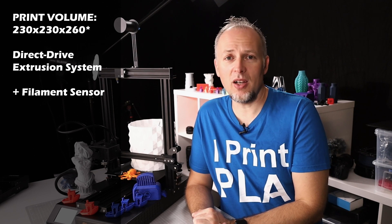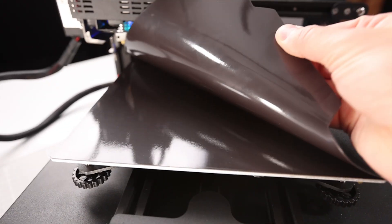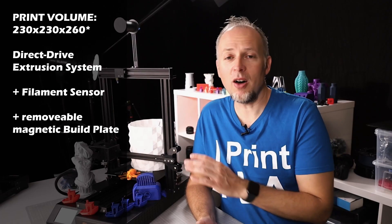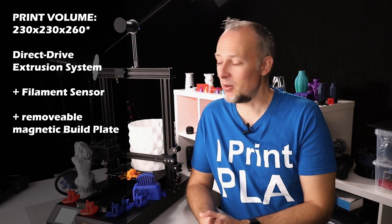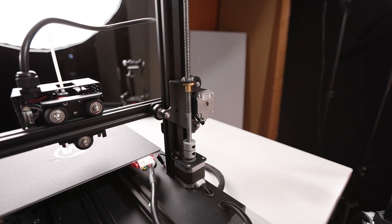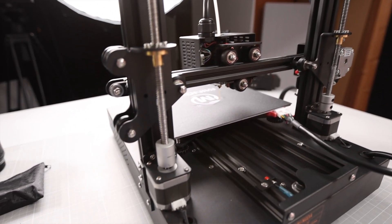The filament sensor is becoming a standard — I've seen it on a lot of printers now, except the Creality Ender models which still don't have it. It has a removable magnetic build plate, which is nice because you can take off your prints much easier. I was never a big fan of the glass plate, so I appreciate that this is a flexible magnetic surface.